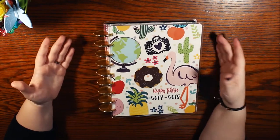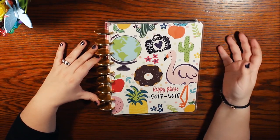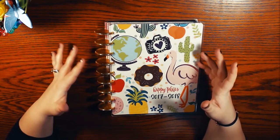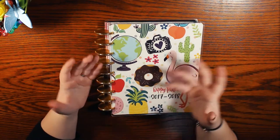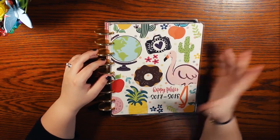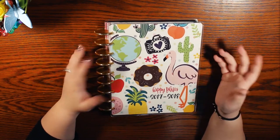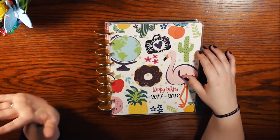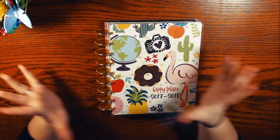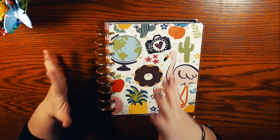I thought it would be fun for my first video to show you guys what my very first Happy Planner looked like. Prior to having a Happy Planner, I've always had some sort of planner but never really stuck with it. I would buy one in college, use it for assignments, and then halfway through a semester be done with it because it was boring. I'd just use Google Calendar, and I never really fell in love with one planner system — until I found the Happy Planner and it was just everything I wanted.